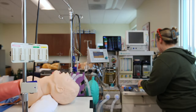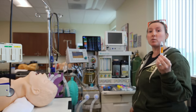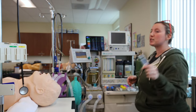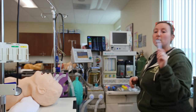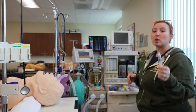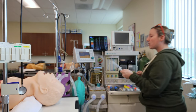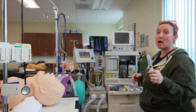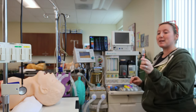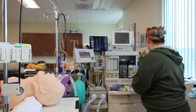For drugs — my induction drugs: I have Versed 2 milligrams, which is 1 milligram per ml, so 2 ml. Fentanyl is 50 mikes per ml, I have 2 ml — 100 mikes. Lidocaine is 20 milligrams per ml, I have 100 milligrams in 5 mls. Propofol is 10 milligrams per ml, I have 200 milligrams in 20 mls. Rocuronium is 10 milligrams per ml, I have 6 mls — 60 milligrams of rocuronium.